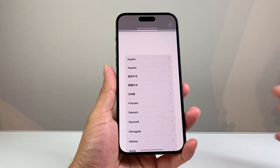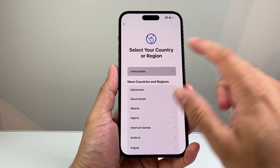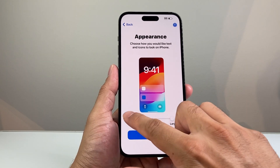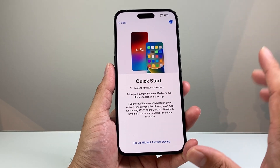Once you've started your phone, simply swipe up, then select your language and your country or region. After that, select the appearance you like — you can choose default, medium, or large for the icon size. Hit continue and keep it as default.